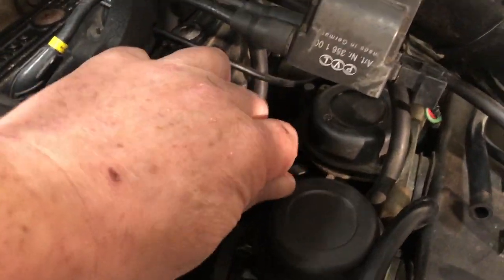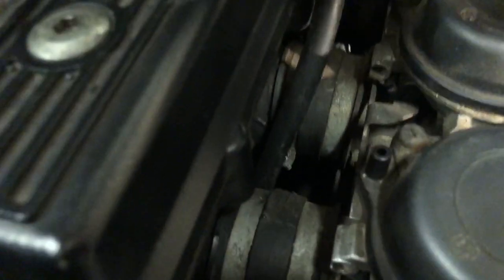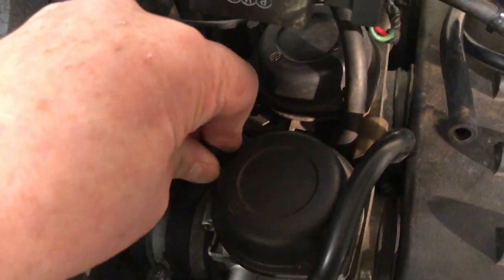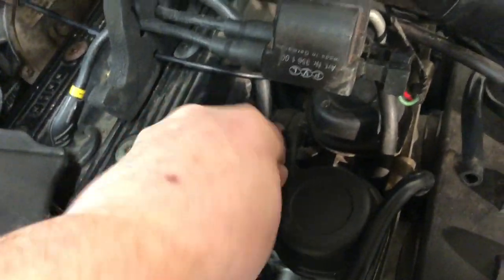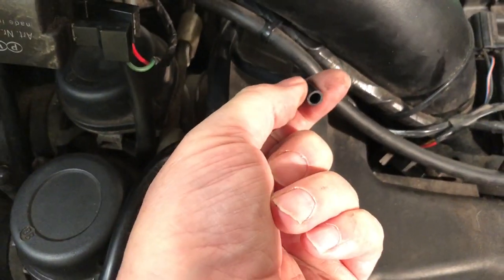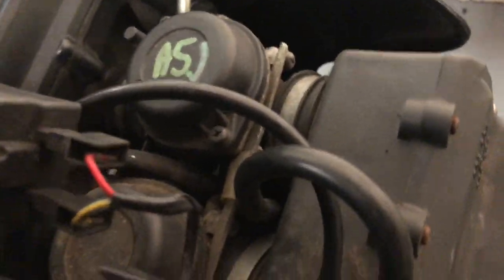Note that on each carb there's a vacuum takeoff point — the cap. My vacuum for the fuel tap here is off number three carb.